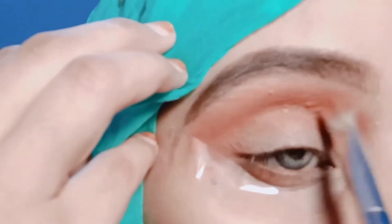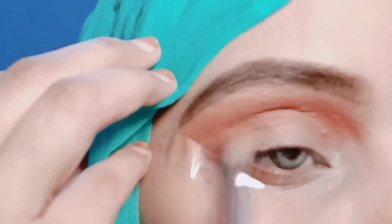I will blend the eye make-up with a sharp color. I will use the outer view. I will pick a light brown shade from the same palette and blend it from the outer crease, blending the outer view from the crease.